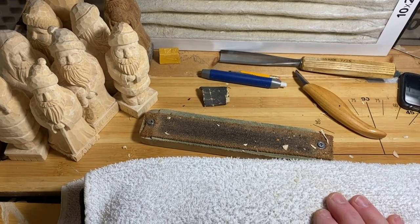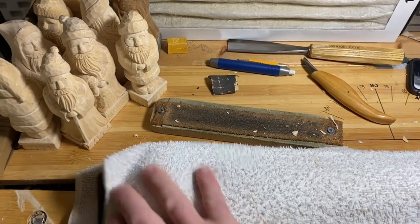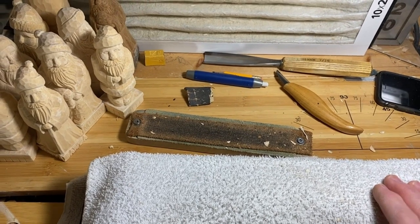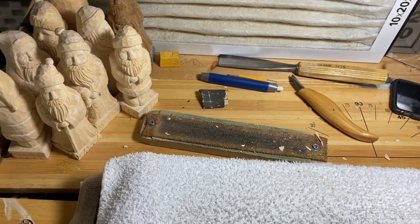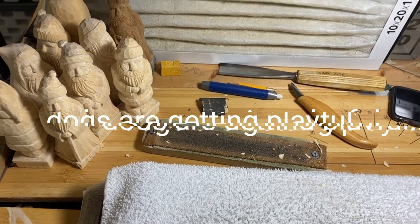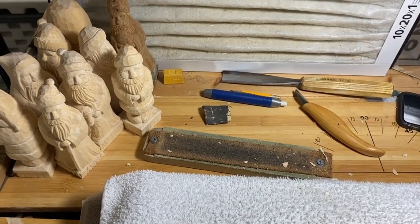So thanks for watching — this is where it all happens. You can fit this into a corner, which is why I call it the carving corner. You can be in a condo or a studio and still carve pretty much anything you want. Thanks for watching.